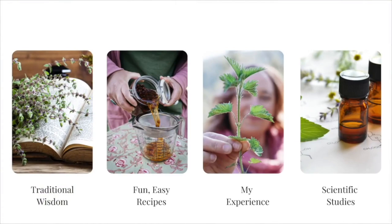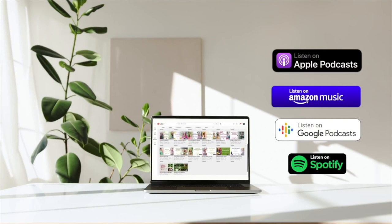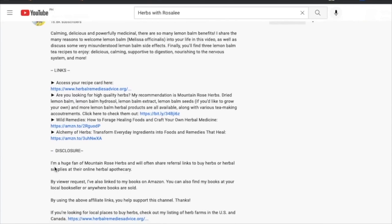Each episode of the Herbs with Rosalie podcast is shared on YouTube as well as your favorite podcast app. Transcripts and recipes for each episode can be found at herbswithrosaliepodcast.com or through the link in the video description. In the video description you'll also find other helpful resources — for example, to get my best herbal tips and fun bonuses, be sure to sign up for my weekly herbal newsletter. Okay, grab your cup of tea and let's dive in.